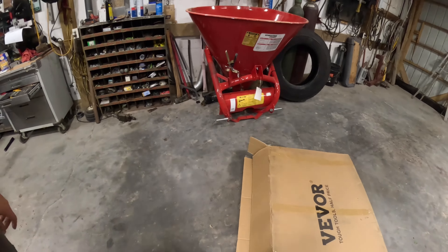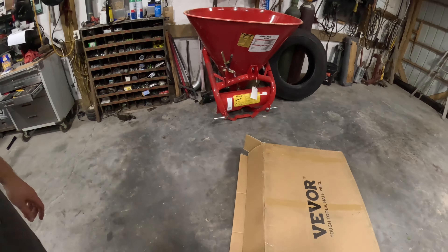Alright guys, we got our drain pan from Vevor — tough tools at half price. It's a 17-gallon oil drain pan with an electric pump, 12-volt on the pump. It's got a screen so you can't drop anything down into your oil pan — no tools, no drain plugs or anything. It's got places to set stuff like filters and drain plugs, and it's on wheels so it's very maneuverable.